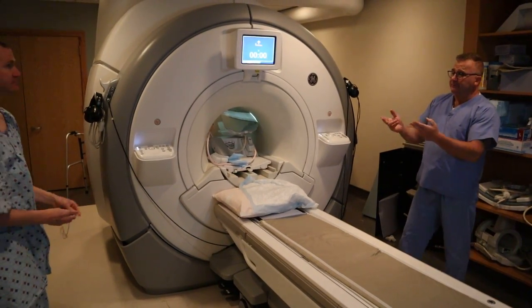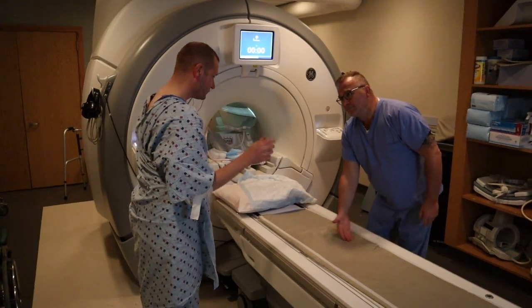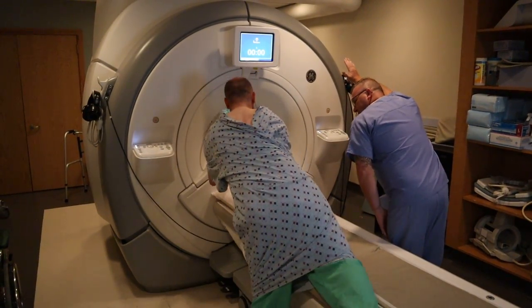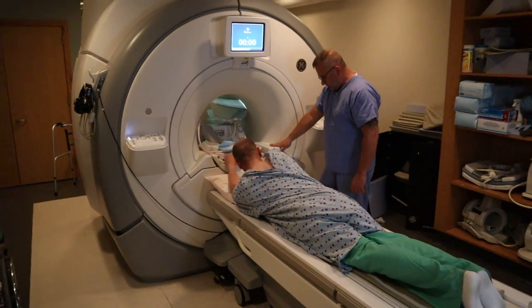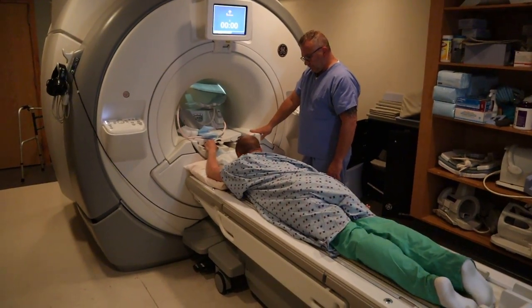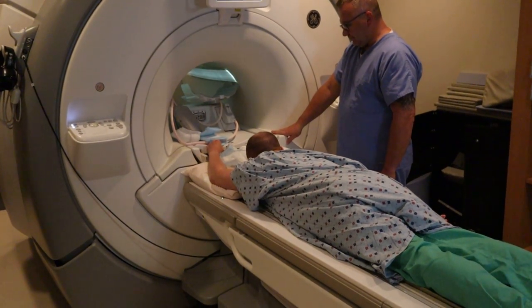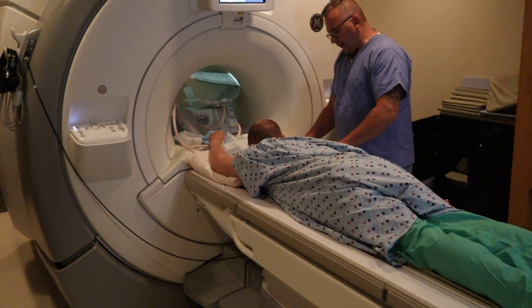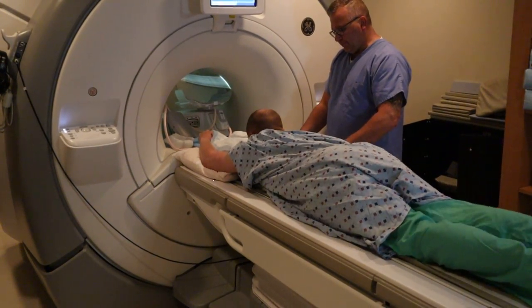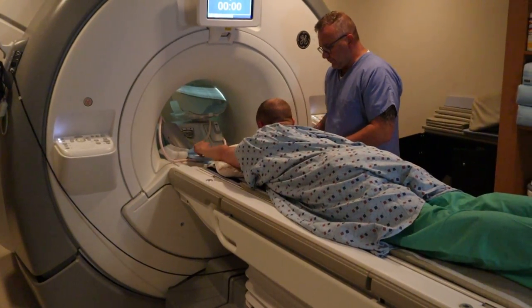We're now going to position for an MRI of the elbow. Similar to the wrist, you want to have the patient put their earplugs in before they get positioned. The patient is going to be prone with their arm outstretched. If you're doing the left elbow, you want to offset the patient to the right, so that you get that elbow in the middle of the B0 tunnel.